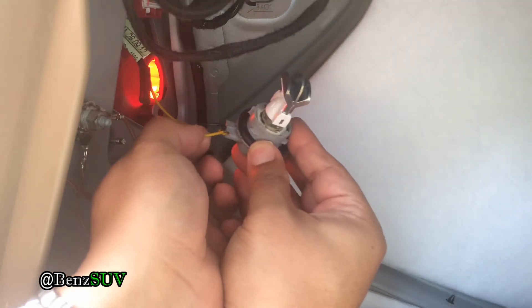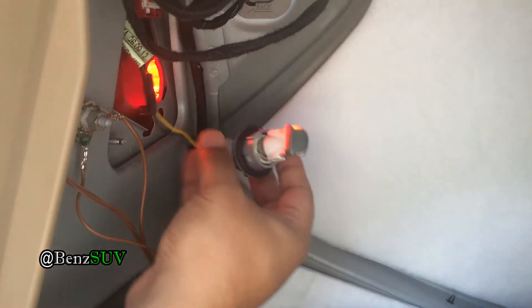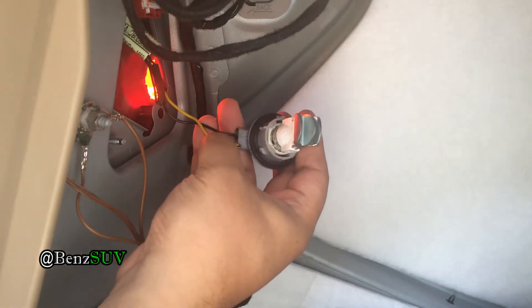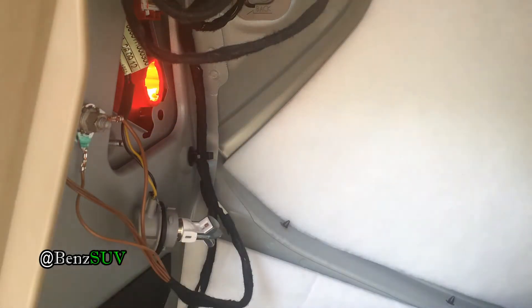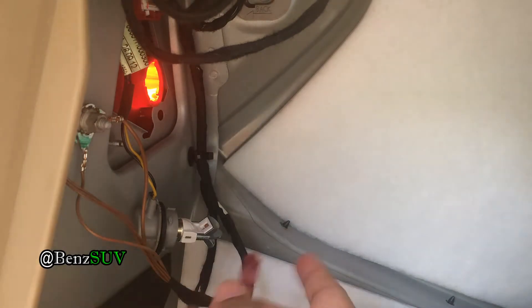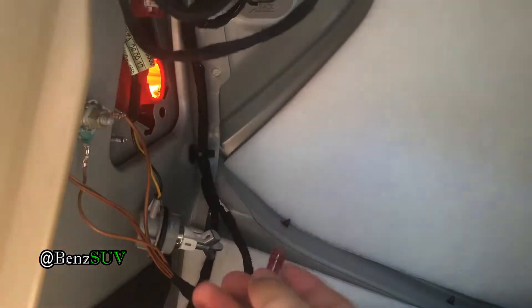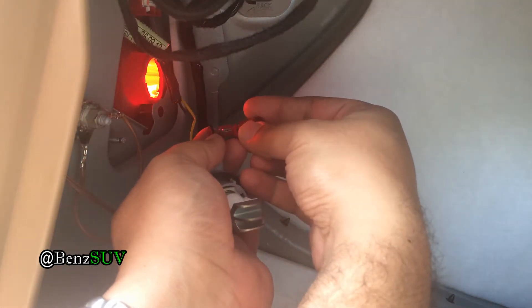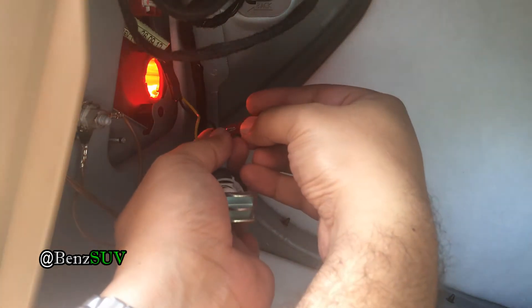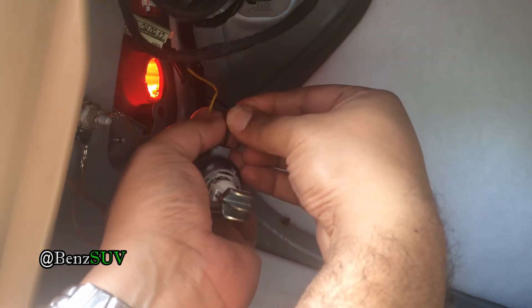These are the two wires we're going to connect. We're going to connect the resistors in parallel. You put one T-tap onto the black wire and one onto the yellow wire, and then connect those together. It's very straightforward — a lot easier than the other red clips that the resistors came with.